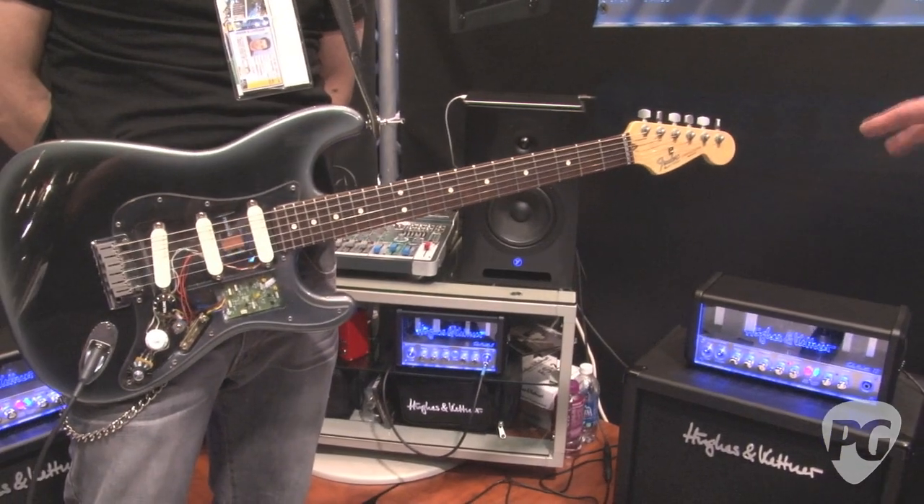Sounds very nice, very clean. The difference between the TubeMeister and other small amps is that the Redbox out doesn't sound like a mic'd amp — it sounds like the amp straight up. What we heard was the clean channel, so here's just a quick sample of the overdrive channel.